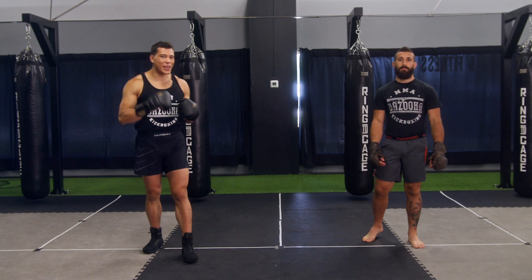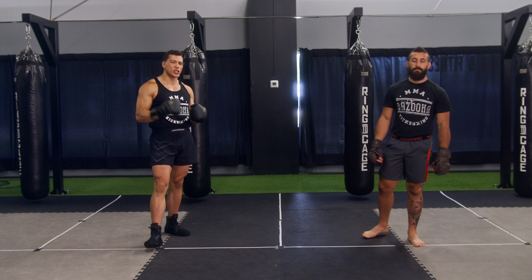Welcome back to Bazooka Kickboxing and MMA. Today's episode, powered by Perfect Sports Nutrition, is your guide to body punches.